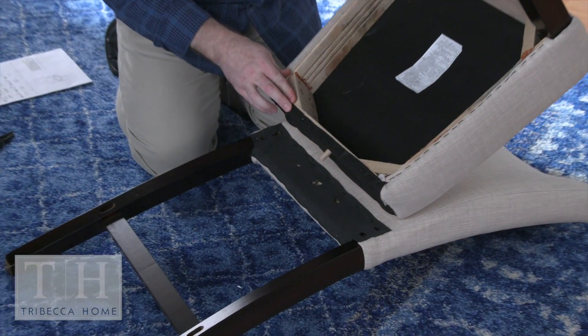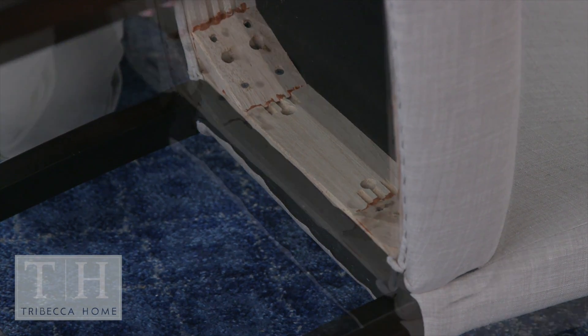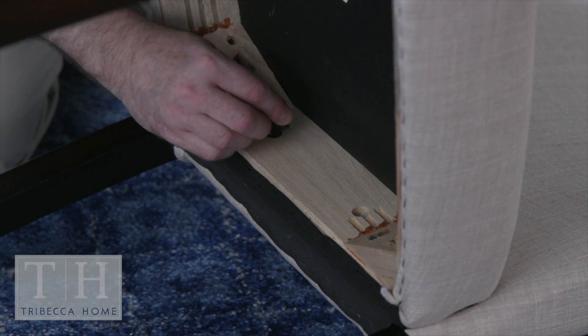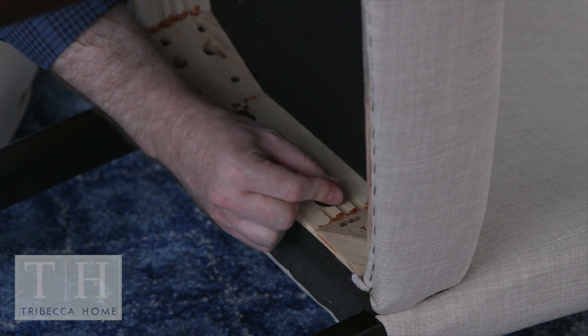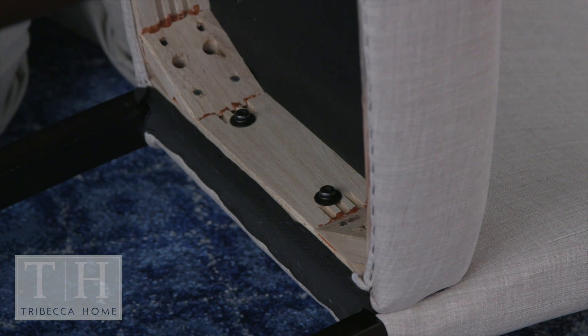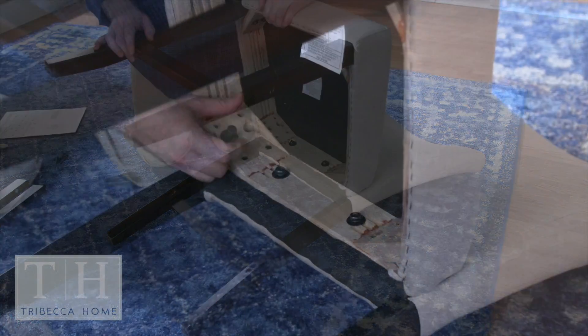With the chair back laying face up, place the chair seat with the wooden dowel fitting into the center hole on the chair back. Use the two short bolts with lock washers and washers to bolt into the center two holes. Keep the chair seat lifted up while attaching these bolts, and they'll attach easier.